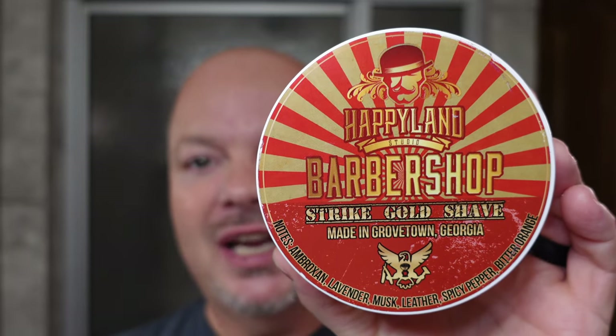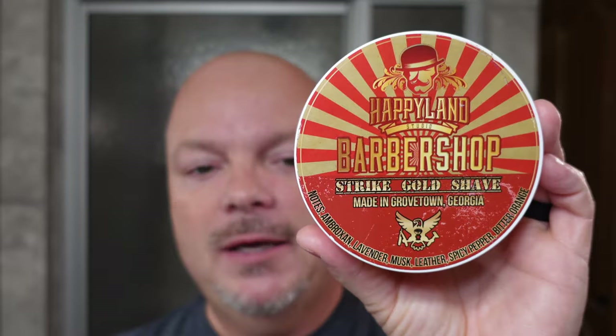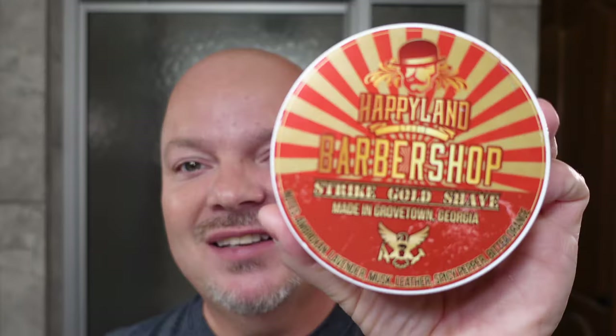We are back, and we are looking forward to the shave today because we are using Strike Gold Shave, Happyland Studio Barbershop — the longest name probably of all time for a shaving soap — but this is a very nice scent, and this was kindly sent to me by Edward Wells. I had also been sent samples of this in the past by Jim Cohn from Jimco Shaving — go check him out — and I think Doug Baer may have sent me a sample as well.